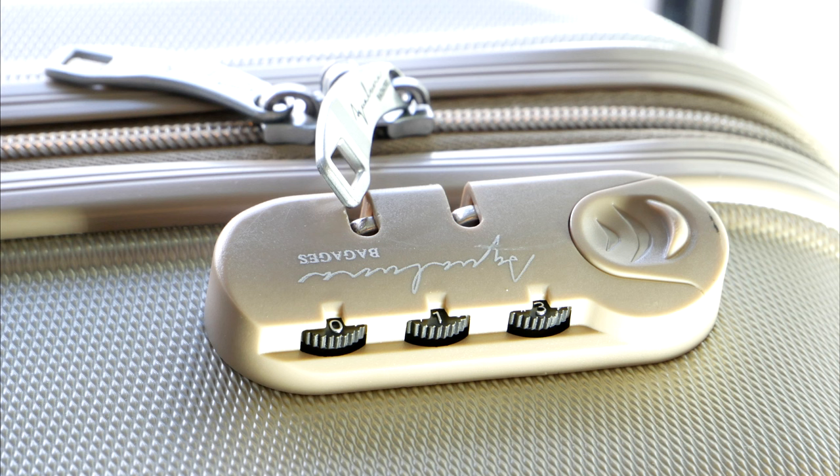I hope this video was helpful and will save someone from buying a new luggage suitcase. Don't forget to like and subscribe to support my suitcase coding abilities. Ciao and safe travels!